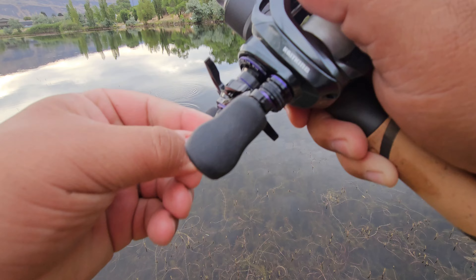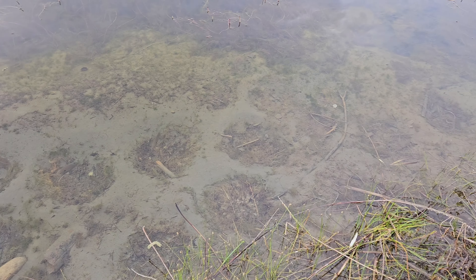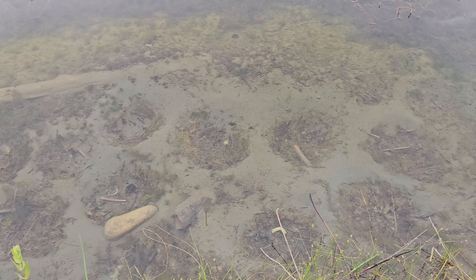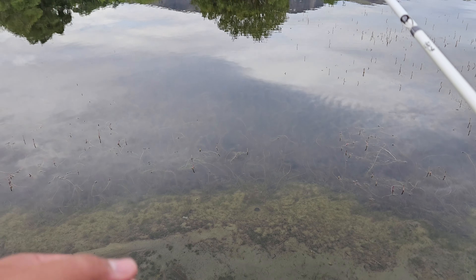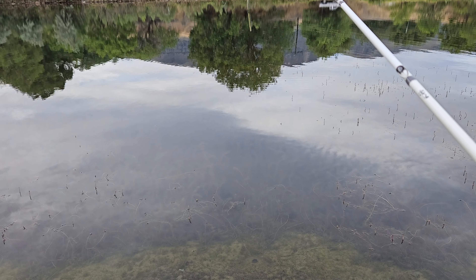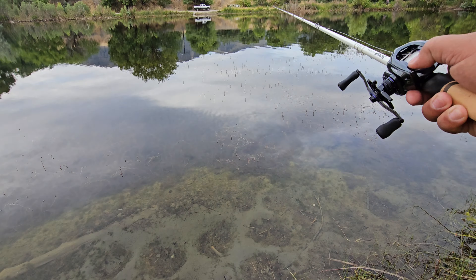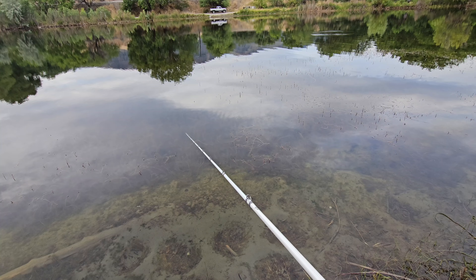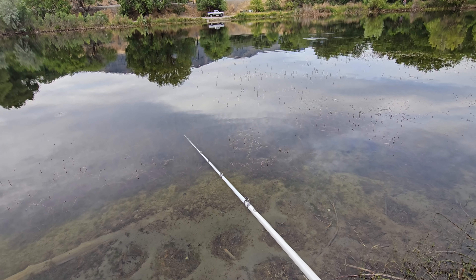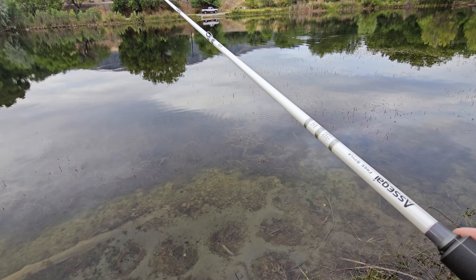Moving to the next spot - you can see the little bluegill. They've put a bunch of beds down here. Bass will come in and just crash into them.